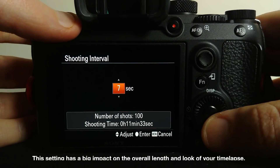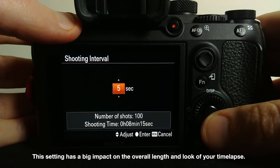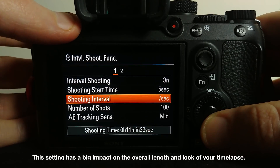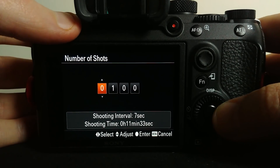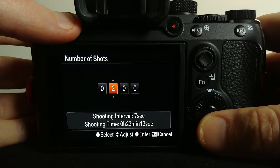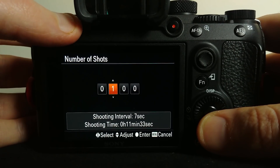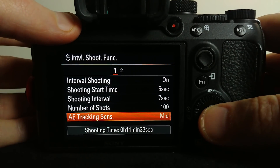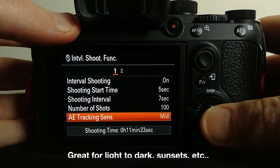Next we've got our shooting interval — this is how long in between each shot the camera is going to wait. Next is the number of shots it's going to take, and it's nice that it shows you right on there how long the whole thing is actually going to take based on your settings. Then we have the handy AE tracking sensitivity, which lets the camera automatically adjust for changing exposure during your time-lapse.